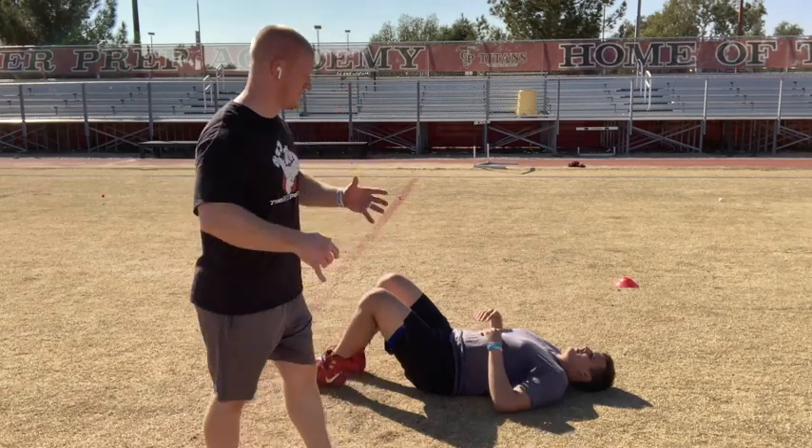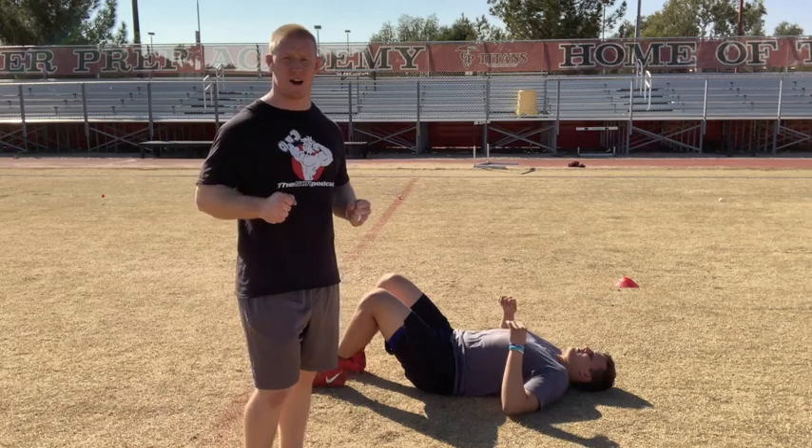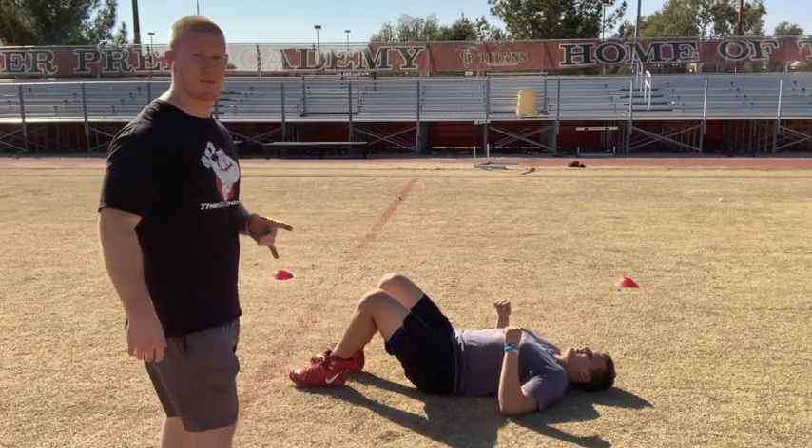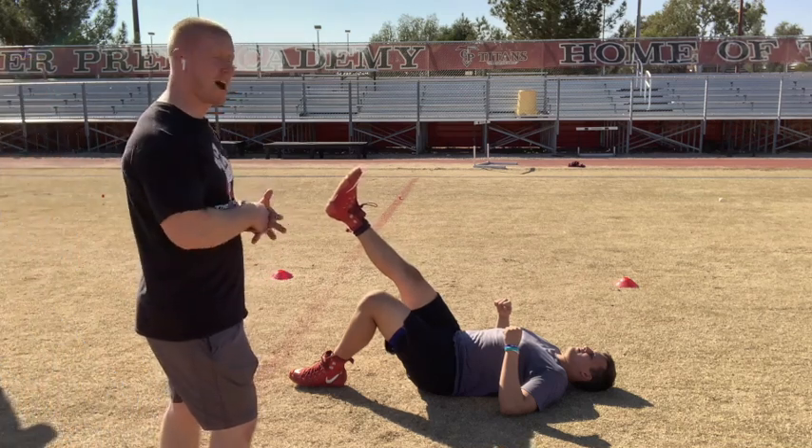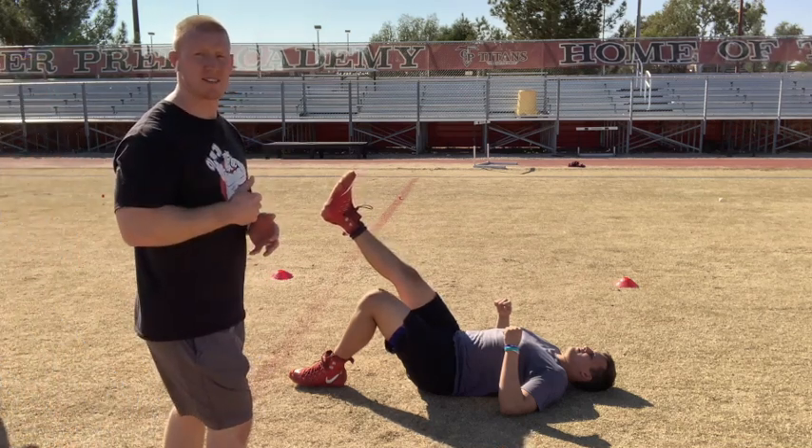I'm going to have an athlete right here dig their elbows into the ground, create tension with the upper body. From there, I'm going to have him raise one leg up in the air. Then on that opposite leg, I'm going to tell them to think about driving through their heel to bridge their hips up to the sky.